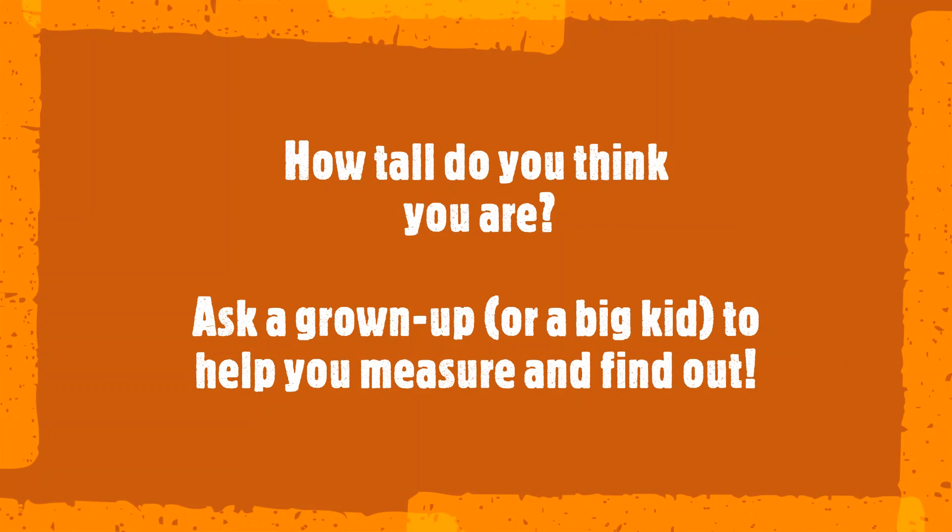So how tall do you think you are? Ask a grown-up or a big kid to help you measure and find out.